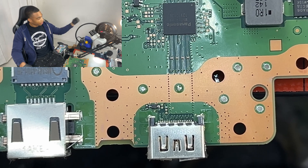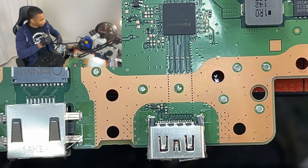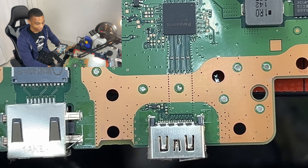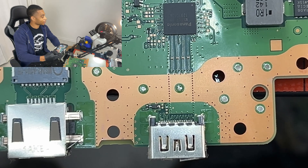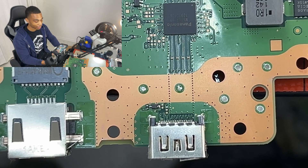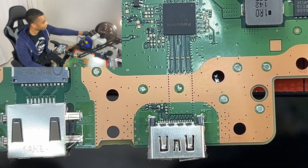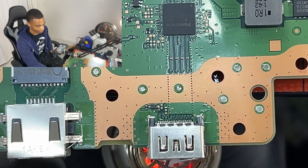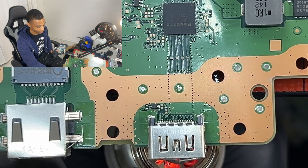I'm switching over to top view. What we want to do next is take off that PS5 HDMI port. I've got my heat gun with heat set to 480 degrees Celsius. I've got my Arrow 99, and what I'm going to do is hold my heat gun under my HDMI port just long enough for that solder to melt.